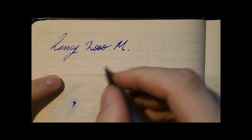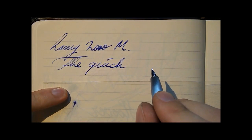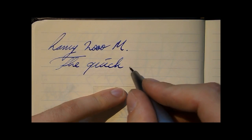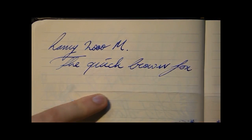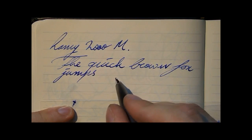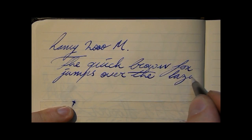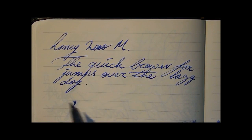Okay, writing with the Lamy 2000 M. The ink is a very bland Waterman Florida Blue, now Serenité, if I'm not mistaken — I keep forgetting. I put that ink in because I know exactly what it's like. This is a new pen and I know the properties of the ink very well, so I know that any oddities will be caused by the pen and not the ink. All right — writing.